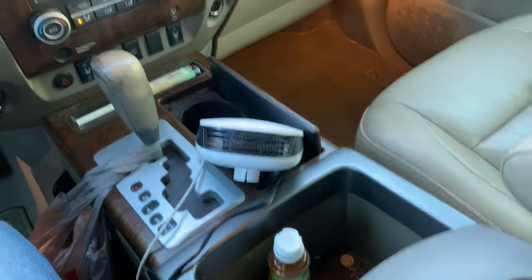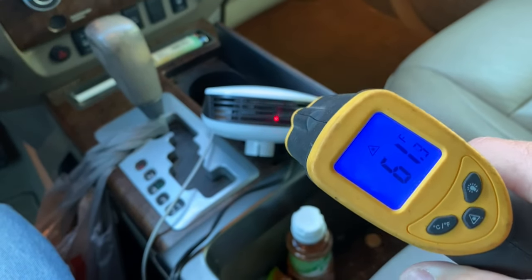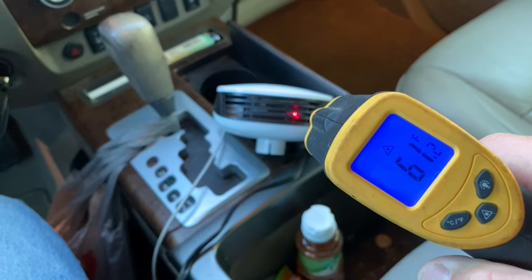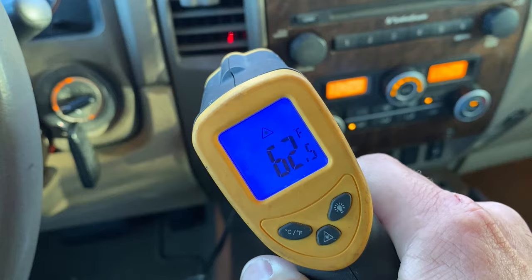Using the temp gun, 61 degrees coming out of the heater, which is about the same as before. We're up to 63, 61, 62 — so no real improvement yet.